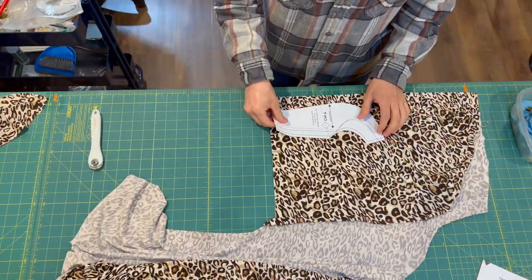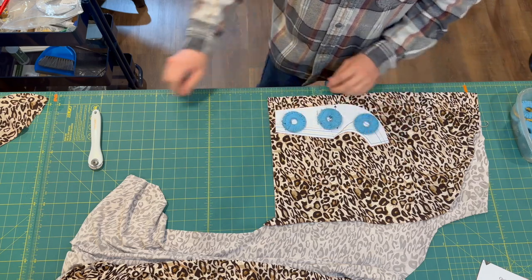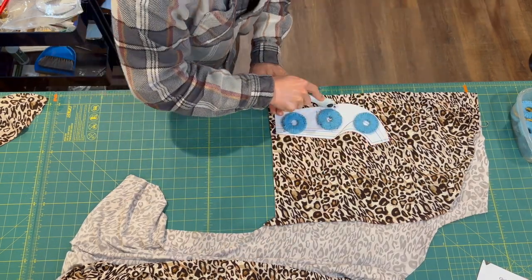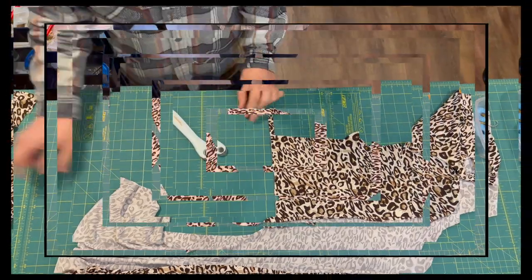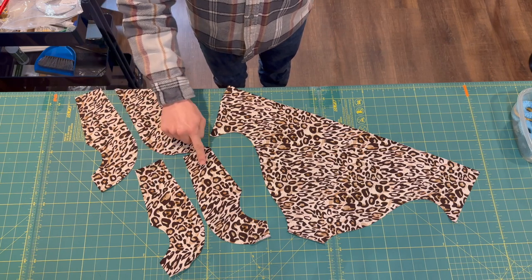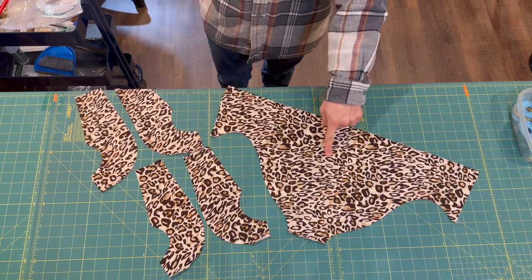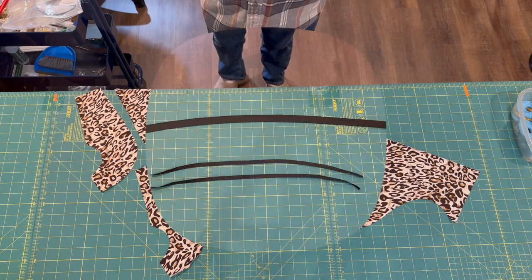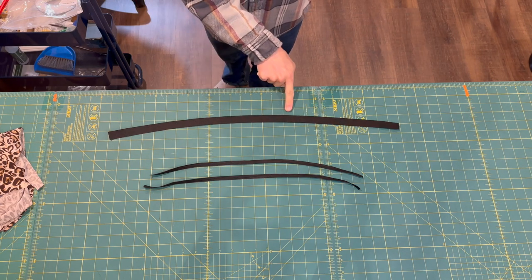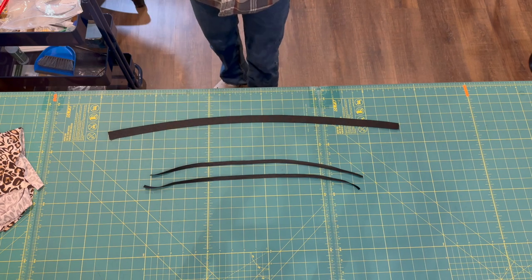For the pouch piece we need four of those, so I'm going to reposition that pattern piece and cut through the layers once more. After cutting, your pattern pieces will look like this: four pouch pieces and one rear piece. You also need to cut one waistband elastic and two leg opening elastics. Please refer to the chart on your pattern or in your instructions to get these lengths.